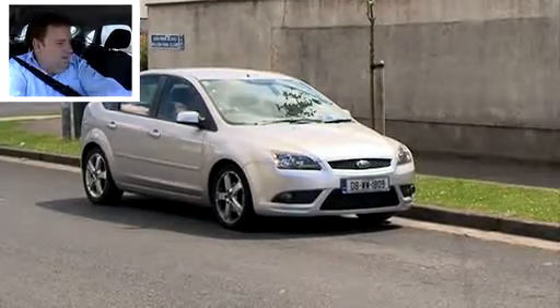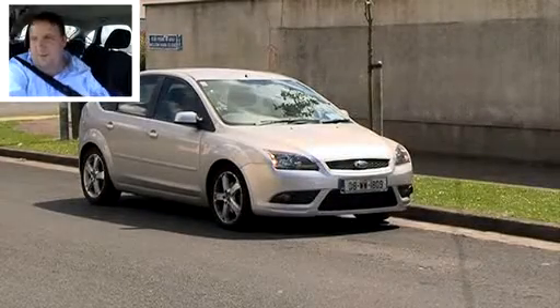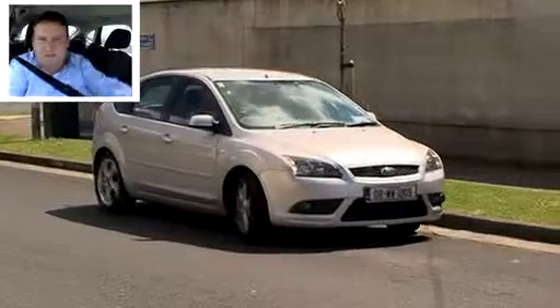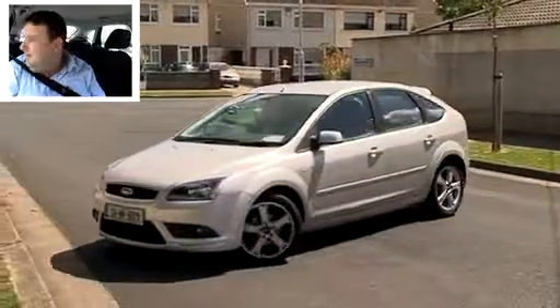So now we're going to do our turnabout. We're going to go into gear, look around our mirrors from left to right, signal, check our blind spot, keep an eye on the road, move slow and turn quickly, think of your feet as you're getting near the kerb, and then stop.